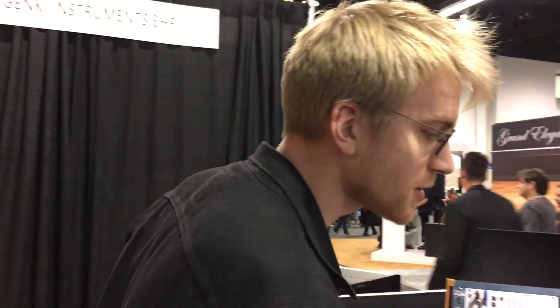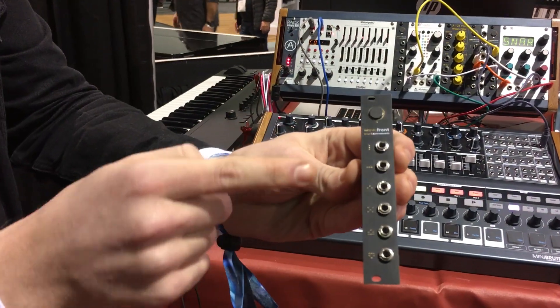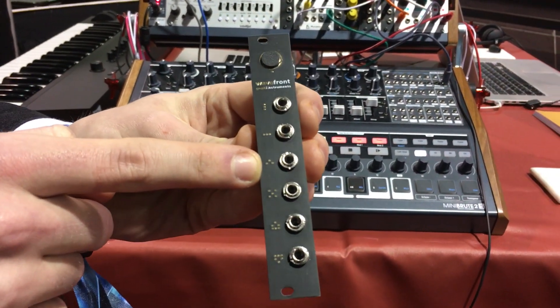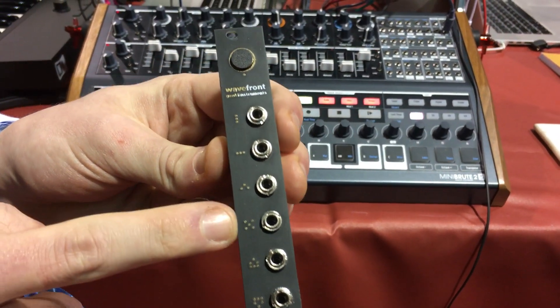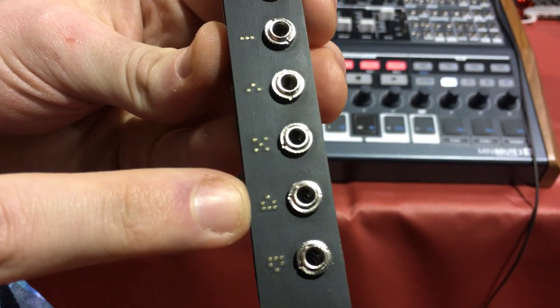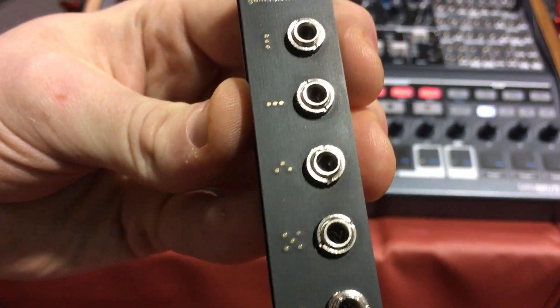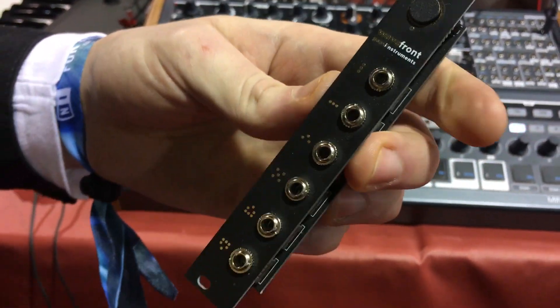The module looks something like this. You have these different movements — the tilt, the pan, and the roll. Then you have a tap function, which we are super excited to show for the first time here at NAMM, and then a trigger gate for buttons as well. It's a really, really expansive package tucked into such a small module.